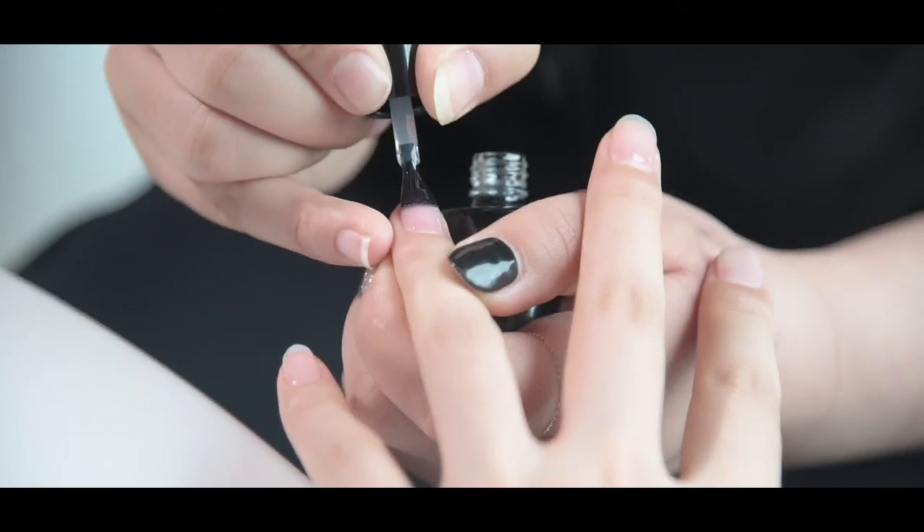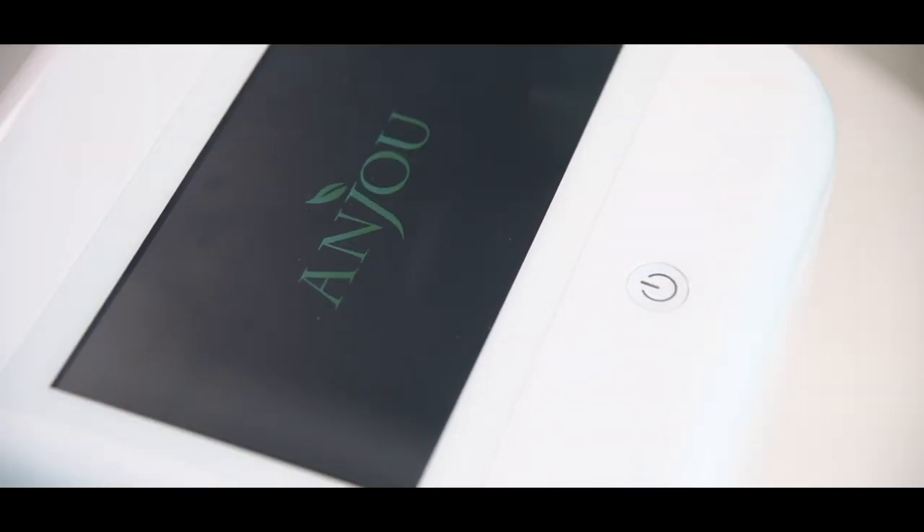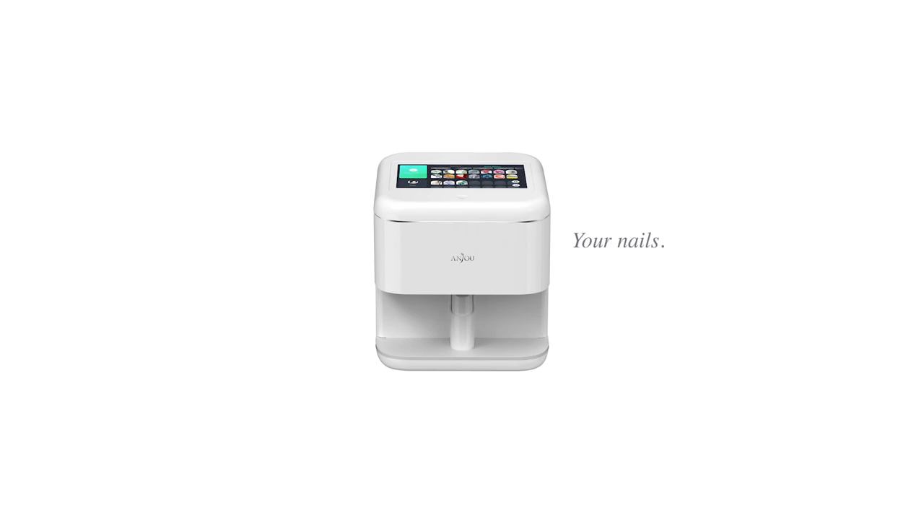Head on over to AnjouNail.com and learn how you can have Instagram bragging, YouTube view-getting nails in a fraction of the time and a fraction of the effort. The Anjou Nail Printer. Your nails, your art. No talent necessary.